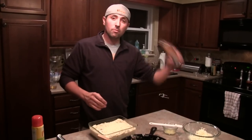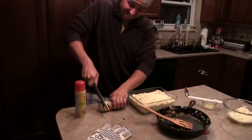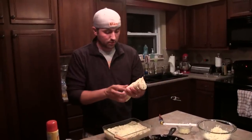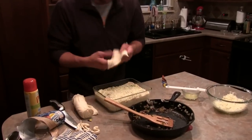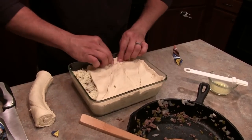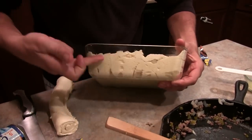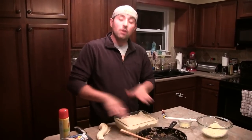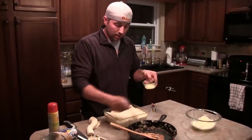Last but not least, more cheese. Last part — crescent roll dough. Unroll this, get the stringy bits off where I cut it, and put it on the top. I kind of push it up on the sides and press it down a little bit into the other crust to get it to fuse together. All we gotta do now is put a thin layer of butter across the top, baste it on, and she's ready to go in the oven.